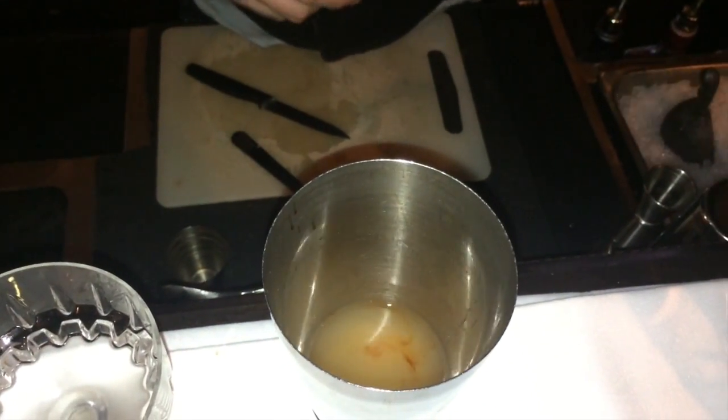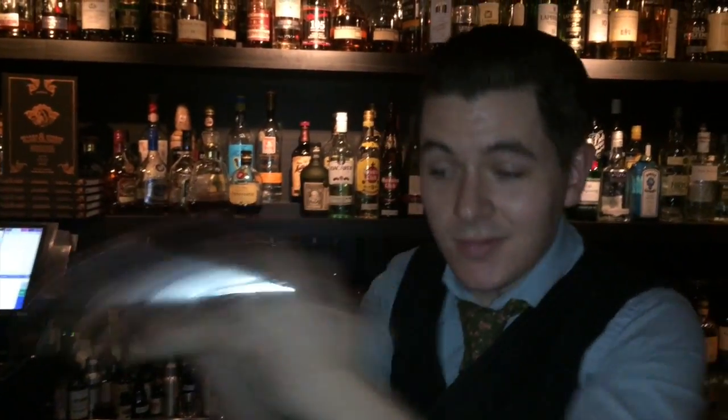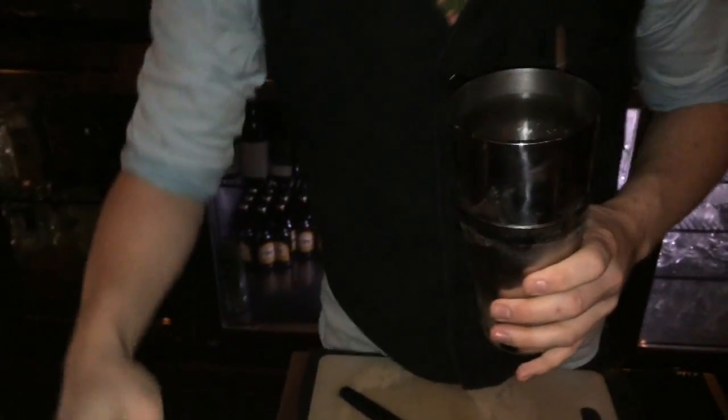And a dash of Angostura bitters. I'm just going to give it a nice, brisk shake to wake it up. Excellent — a lovely, frosty, frothy cocktail.